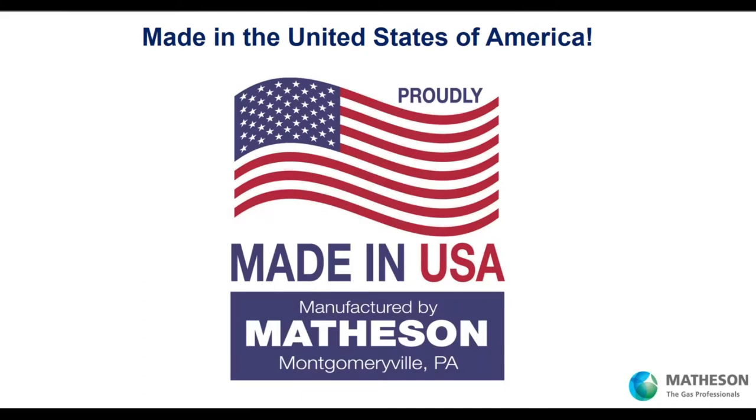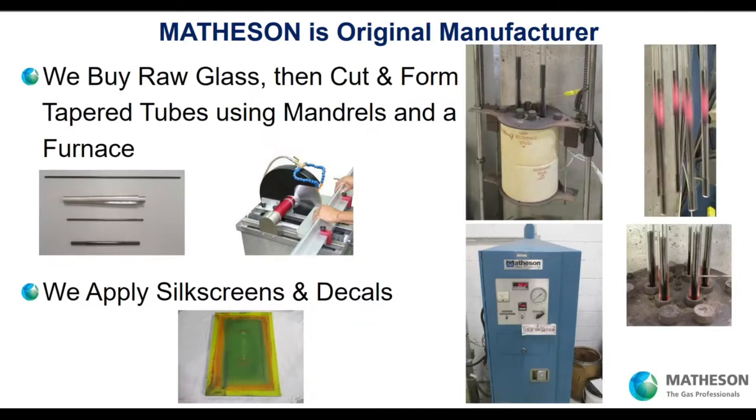Our products are made in the United States of America at our factory in Montgomeryville, Pennsylvania. As a matter of fact, all of our specialty gas equipment products are manufactured at our Montgomeryville, Pennsylvania factory. We're an original manufacturer of rotometers. We have control over the entire factory. We buy raw glass, we cut the glass — you can see right here where we do the cutting.